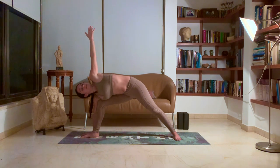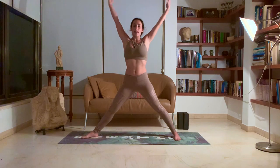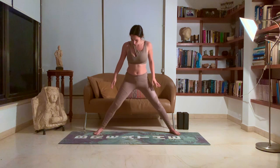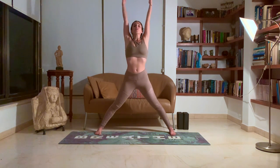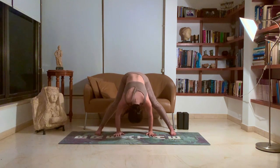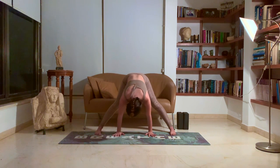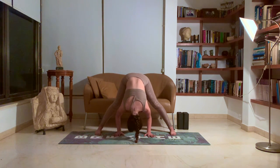One more deep breath. Inhale, come all the way up. Exhale, lower the hands down. We're going to come into a wide-angle fold, bringing the feet more inwards than outwards. Inhale, the hands up. Exhale, come to the ground, bringing your hands in between your feet. The direction here is getting that head towards the ground. You don't need to open your wide-angle too far — you want to stay in a medium wide-angle to still have room for this long, straight spine.